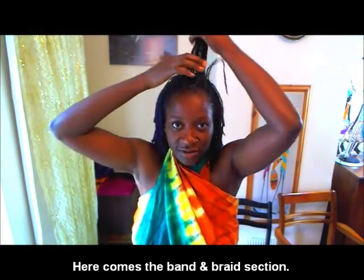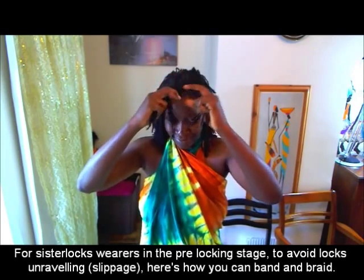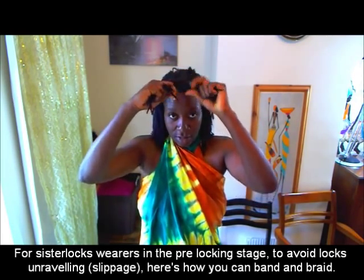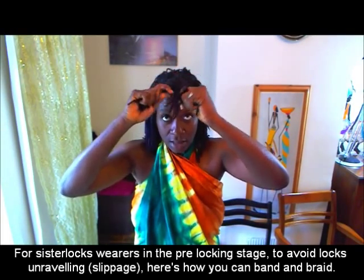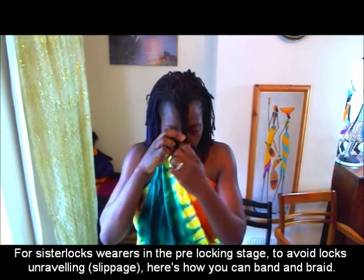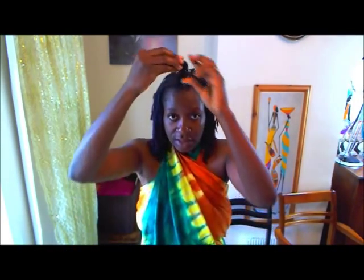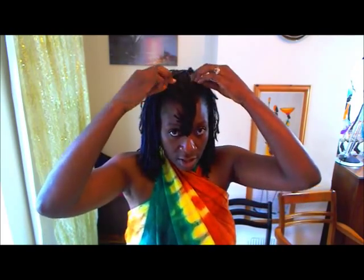Take a little section and loosely braid it, so that there is space at the base. You're braiding loosely because you don't want to pull too much on the lock, stretch it out, and cause it to unravel. Plait it, then fold it like that — tucked in to itself — and then band it. That's one banded section done. I'll do another one.